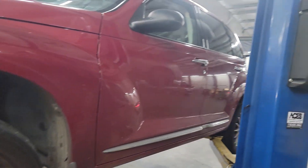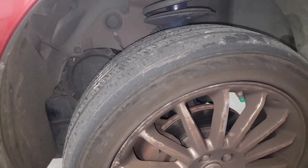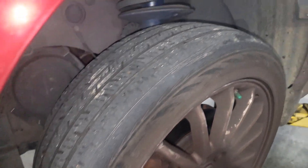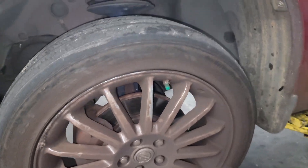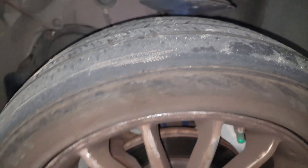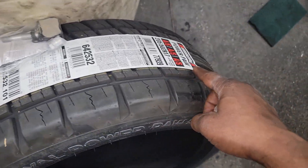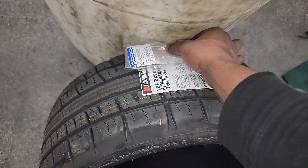Alright guys, y'all see this 2008 PT Cruiser right in the shop. We had to put an alternator on this thing, but look — during my inspection I saw the tires were out and the tire pressure light is on. So what do we do? I recommend tires. Now we got two front tires and two in the rear.